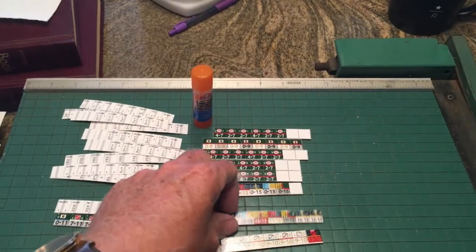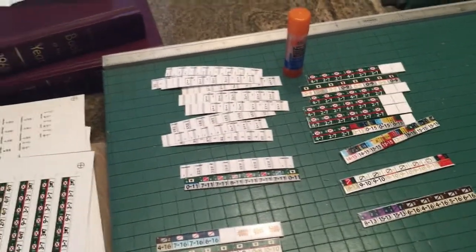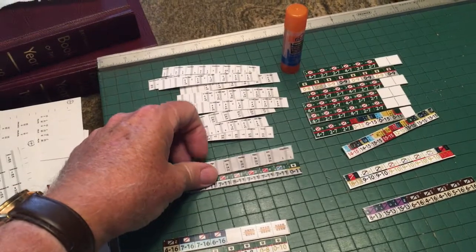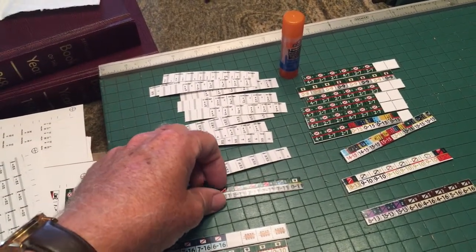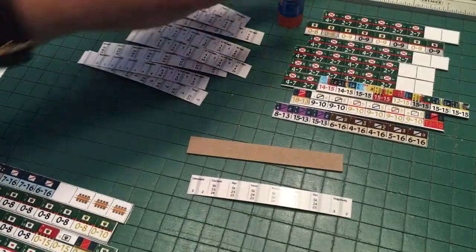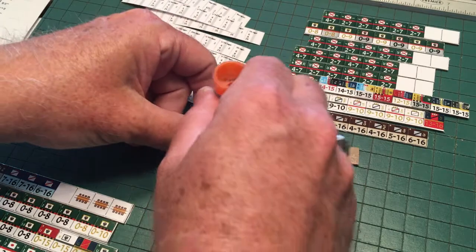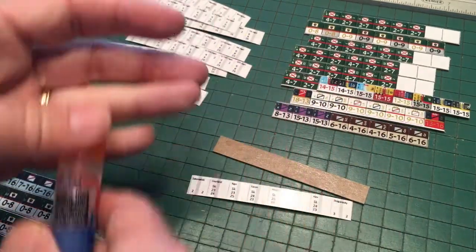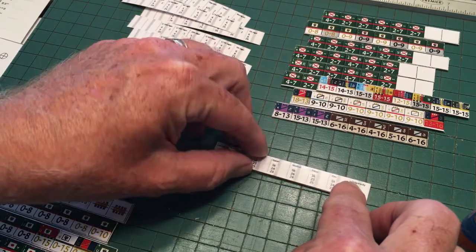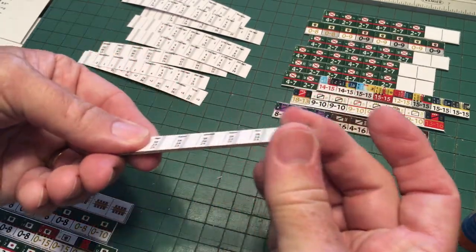Once you've cut these into strips, there's no back on them. So you'll cut the paper back side — which isn't mounted to anything — into strips, and then you can affix them to the back side of the cardboard. Just use your paper glue and apply it fairly evenly along the piece. Then take the back side — make sure you have the correct back side for the set of counters you're gluing — and affix it, making sure everything is lined up.